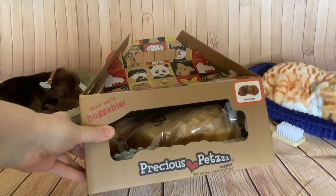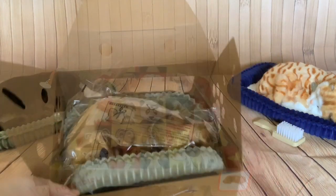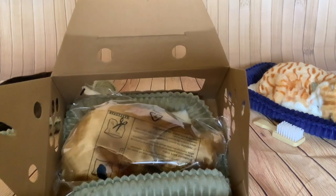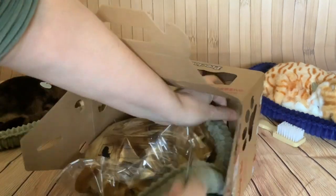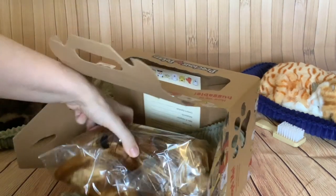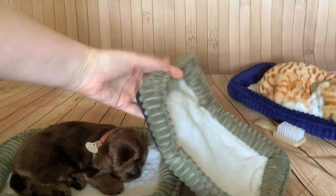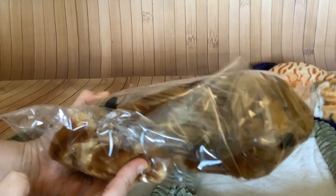As always, our perfect pet is in this lovely carry case. We've got another green corduroy bed — I wonder if they only come in green or blue. We've got our certificate in the bottom, so identical bed to the one that came with the labrador puppy. And here's our dachshund — no brush this time, just a pup.